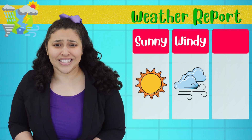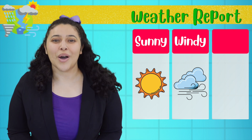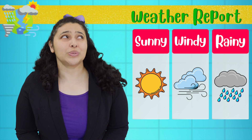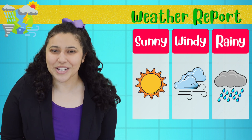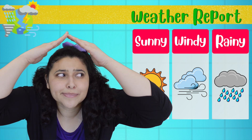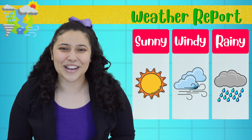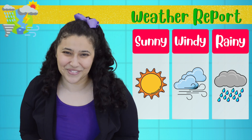And finally, at the end of the week, we're expecting rain! So grab an umbrella and your rain boots to have fun in the rain!